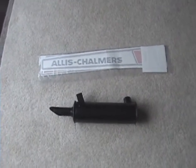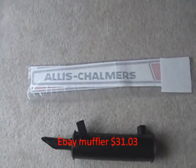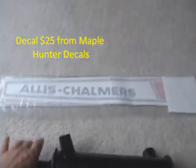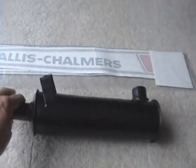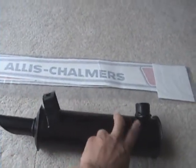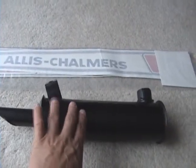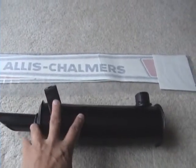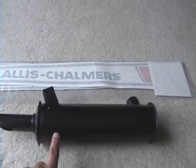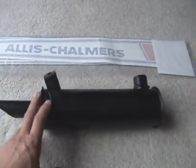I got a couple parts in — a muffler and also my decals. There's one more decal I need to order. On this muffler, from the picture it looks a little bit different from the one in the diagram — this bracket is actually on the opposite side of where the exhaust comes in. I saw a guy on a forum with a picture of his tractor like this, but I may have to cut this off and re-weld it. I hope not.